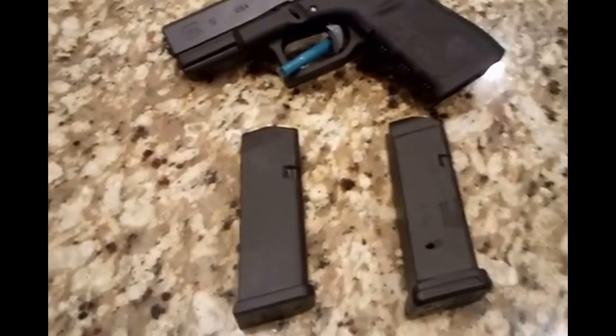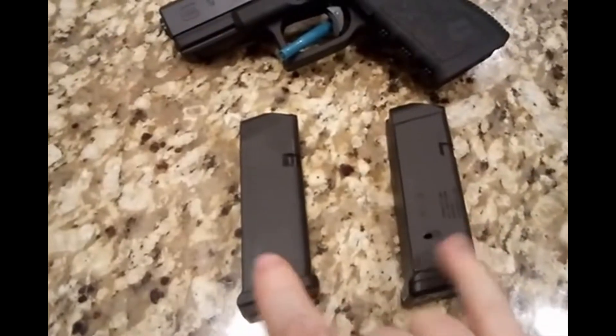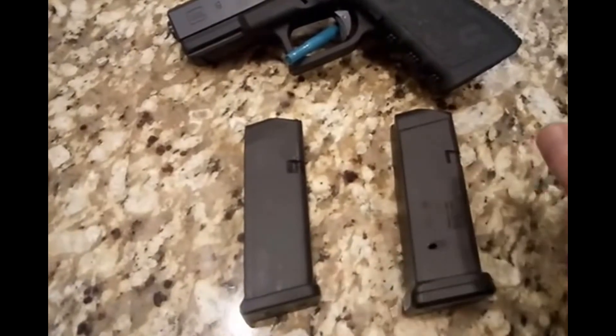Hi everybody, welcome to Prepper Junkie. Today we're just going to do a really quick overview and review of these two magazines. This is the Glock OEM for the Glock 19 and this is a PMAG from Magpul.